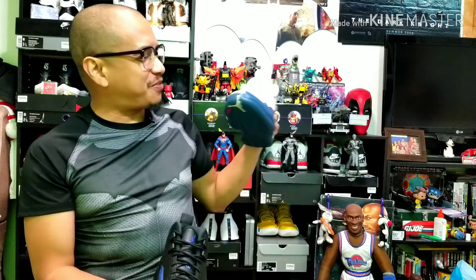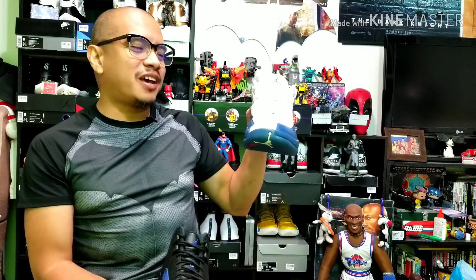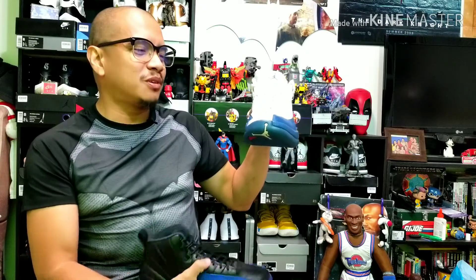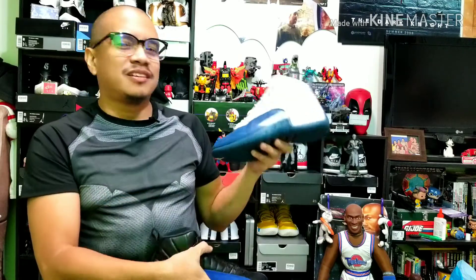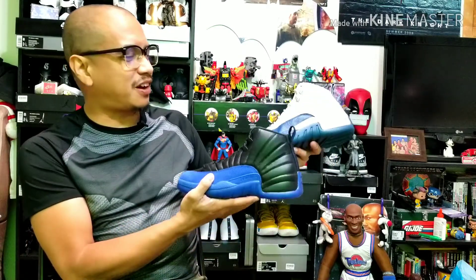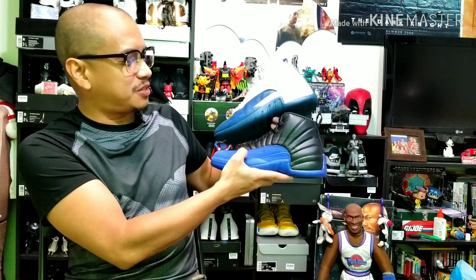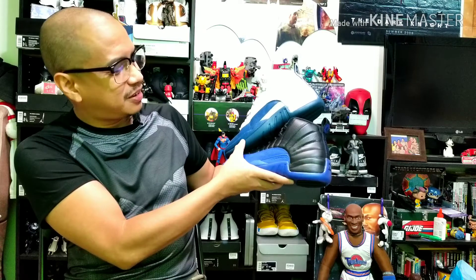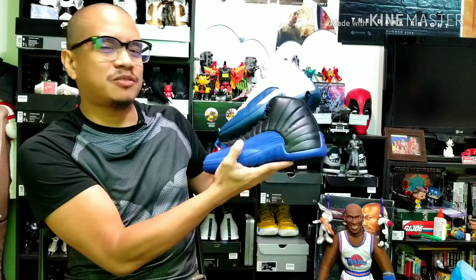As I mentioned at the start of the video, I never made an unboxing of this Air Jordan 12 — the French blue, my white and blue colorway. Kobe Bryant wore these colorways when he was playing for the Lakers. Now comparing the blues, the game royal is noticeably darker than the French blue.